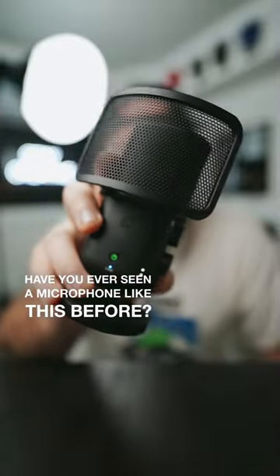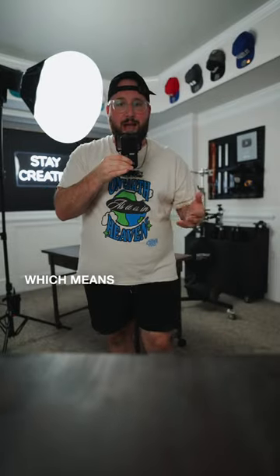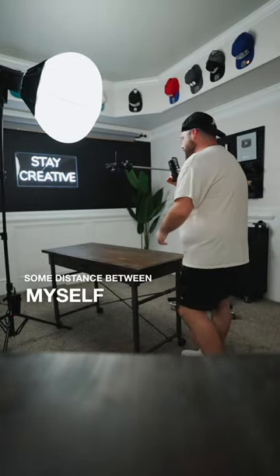Have you ever seen a microphone like this before? The interesting thing about it is that it's actually wireless, which means I can walk around the room and create some distance between myself and the camera.